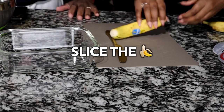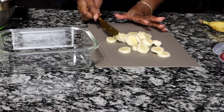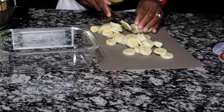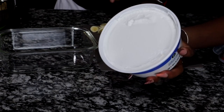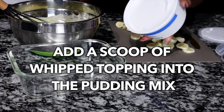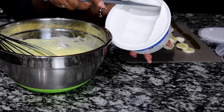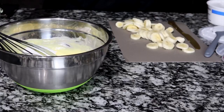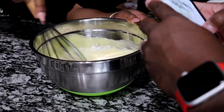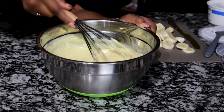Here's one of the bananas. Now we're gonna go ahead and chop the next one. You gotta have bananas in a banana pudding, bro — it don't make no sense. I'm gonna add just a little bit of the whipping topping inside of the mixture — it just makes it more fluffy. So I'm gonna add just a tiny scoop in here. Oh, look at that creaminess! That is so nice. It did make it fluffier.